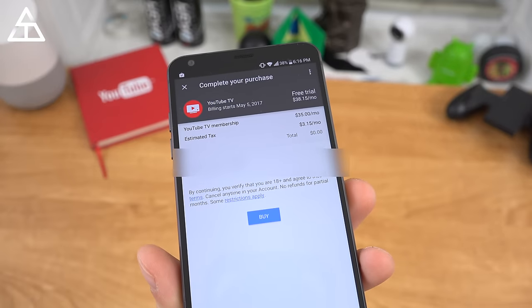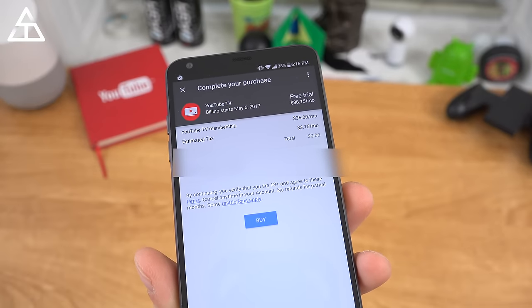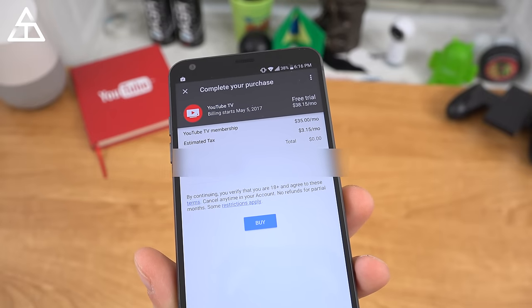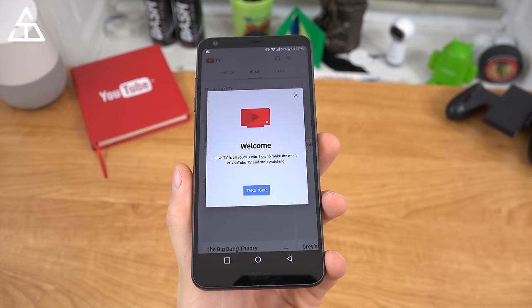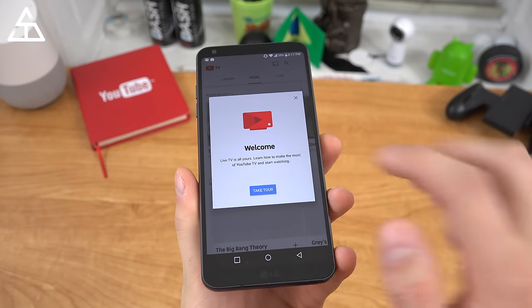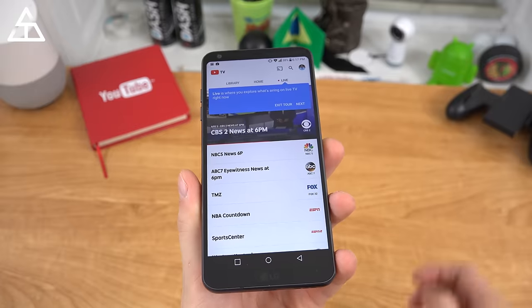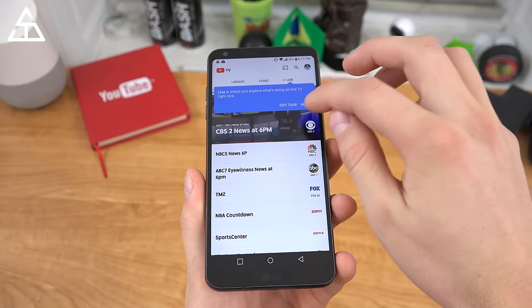Also worth noting that the $35 a month did not include your estimated tax, so Chicago taxes are very high — add $3.15 a month to that. I hit buy, it said getting started. Now welcome — learn how to make TV yours. You'll see a nice little tour, covering live TV, home, and library as well.